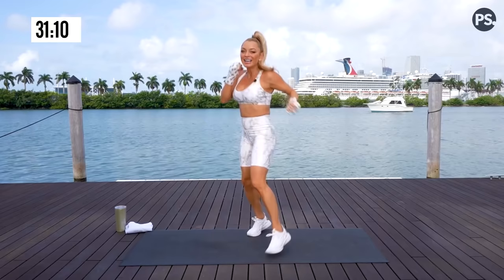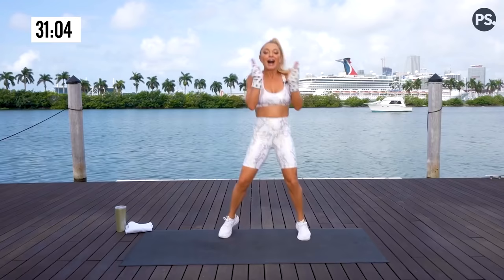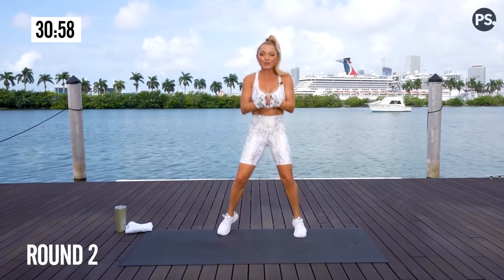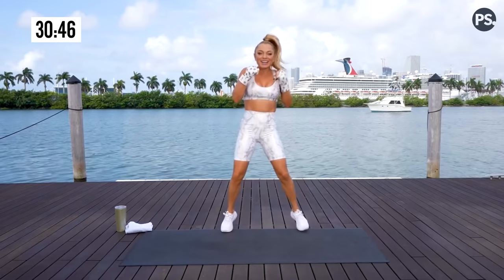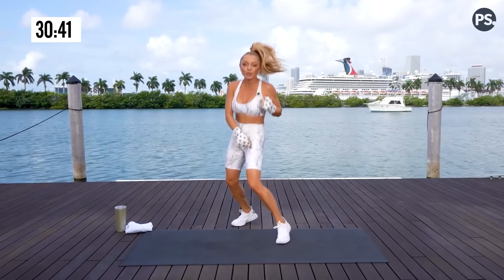Now let's stay in this boxer shuffle. I have your first combination — that just means punches and kicks put together. This is round two. We're going to tack on knockout abs burnout in between. We're going to work both stances, orthodox and southpaw. Show me that guard. Three minutes on the clock. Show me that boxer shuffle and let's hit it.